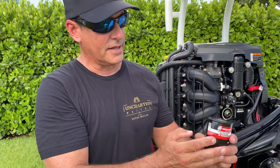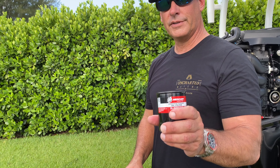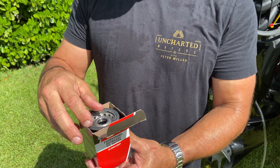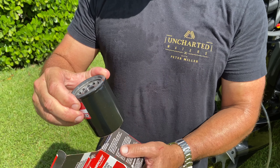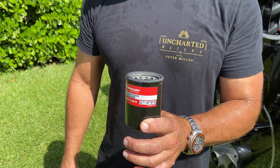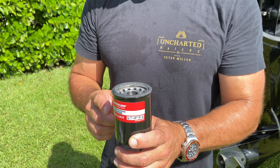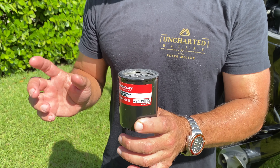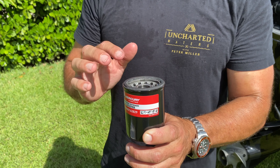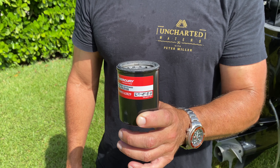That is the Mercury oil filter and we're going to be replacing it with a new one. When you get a new oil filter like this, you want to be sure to use fresh, brand new oil on it because you don't want any particles on this filter. So what I'm going to do now is dip my finger into the fresh oil and run a bead around the top of this gasket to make sure it goes on nicely and also comes off nicely when it's time for the next change.